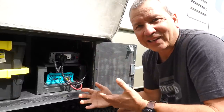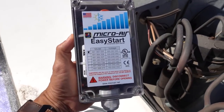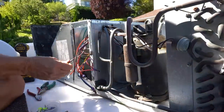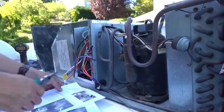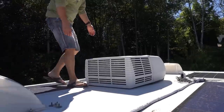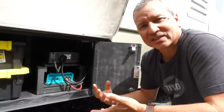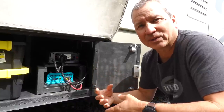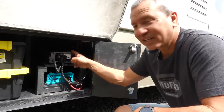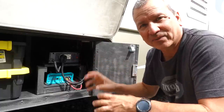I went ahead and went with the soft start option. I picked up an Easy Start from Micro Air for about $299 — 300 bucks — and got that installed. The installation was pretty straightforward following the instructions for my air conditioner, which is a Coleman Mach 15 heat pump. There are a lot of people who have made installation videos about this device, as it's quite popular for folks wanting to run an AC unit on small portable generators or from a small inverter.